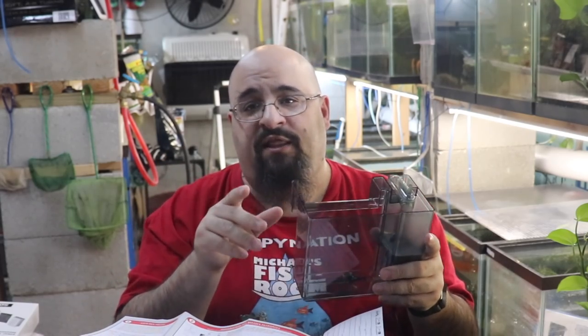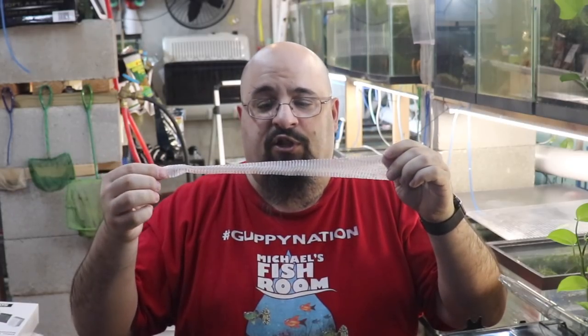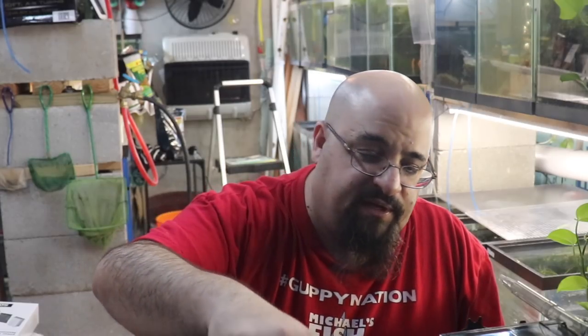I will use a sponge and then lava rock as biological media. The reason you want the media bag is so you can take the biological media out in one piece, and then take your sponge out to clean it. You can use old tank water or dechlorinated treated water to clean your biological media if you need it.